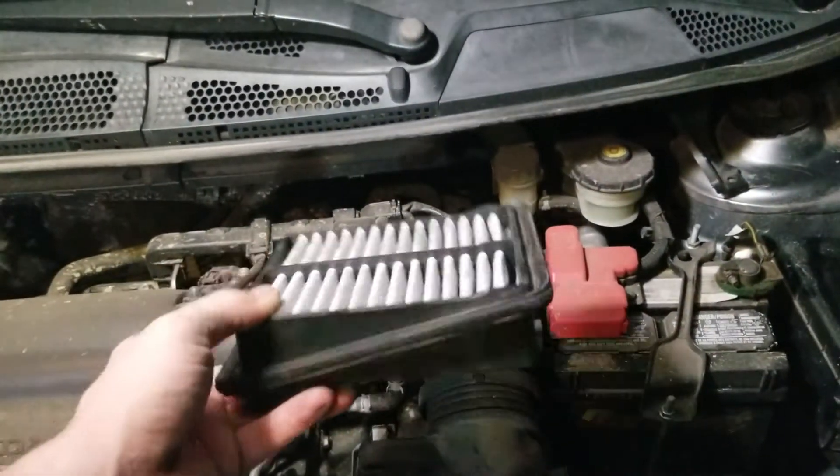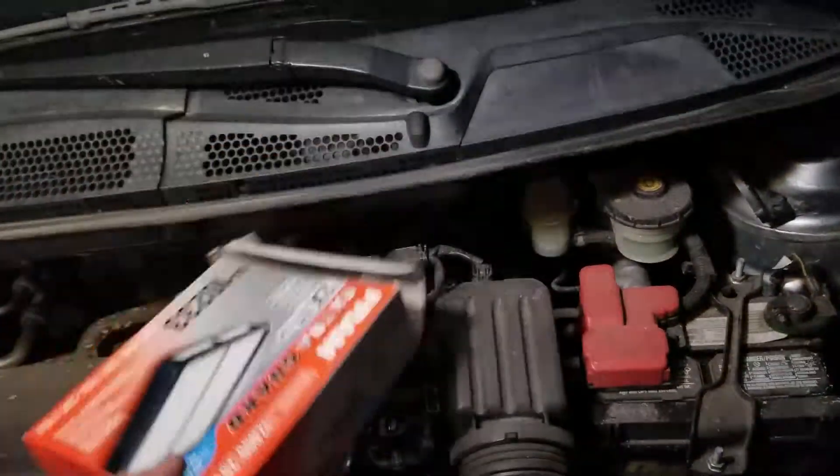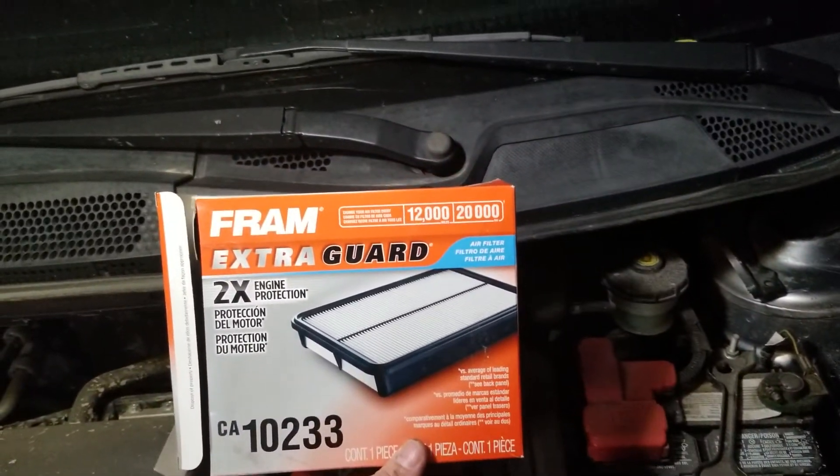Now this one's dirty — I just took this one out. I believe this is the correct part you need for this particular job. Go to Walmart, wherever, and grab one of these things.